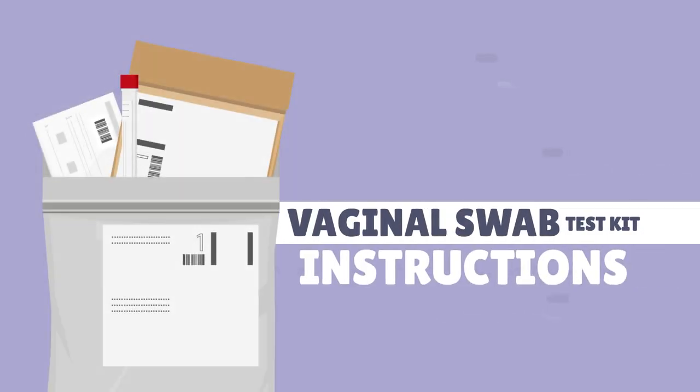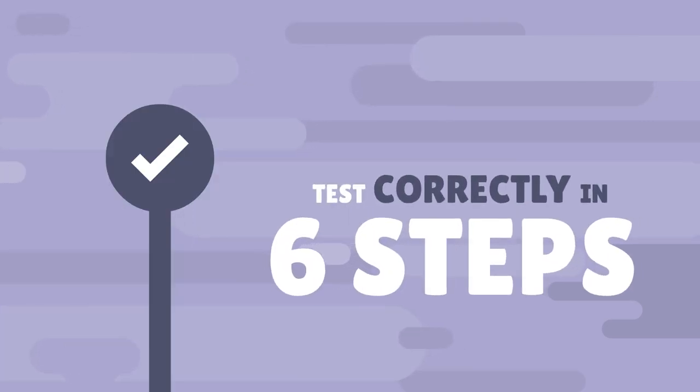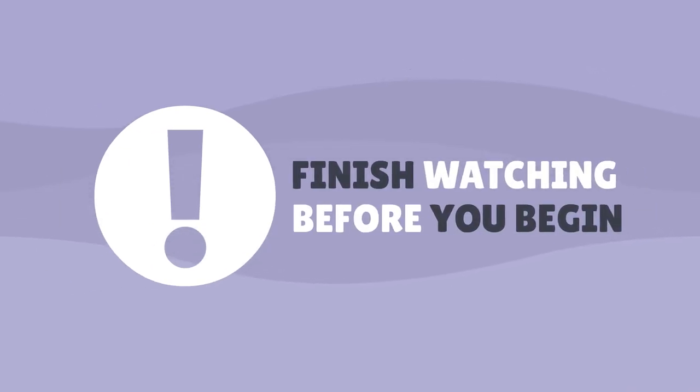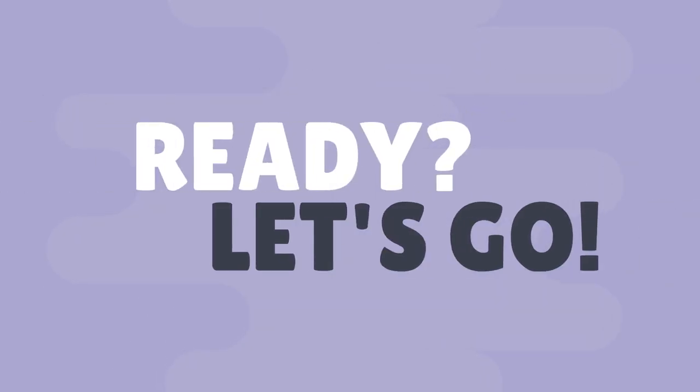This video will show you how to test correctly at home in six simple steps. You can take this test even when you're on your period or pregnant. It's important that you finish watching the whole video and become familiar with all the steps before you begin. Ready? Let's go through these steps together.